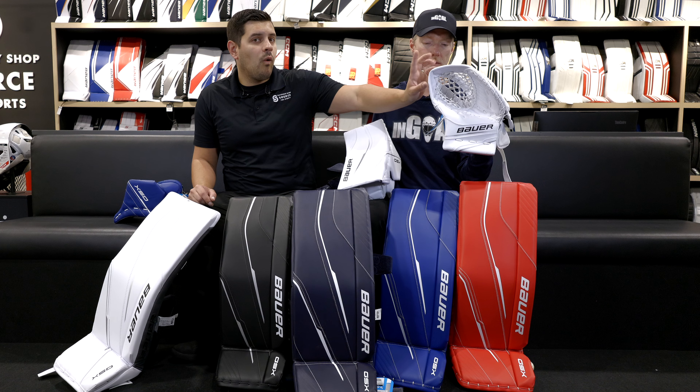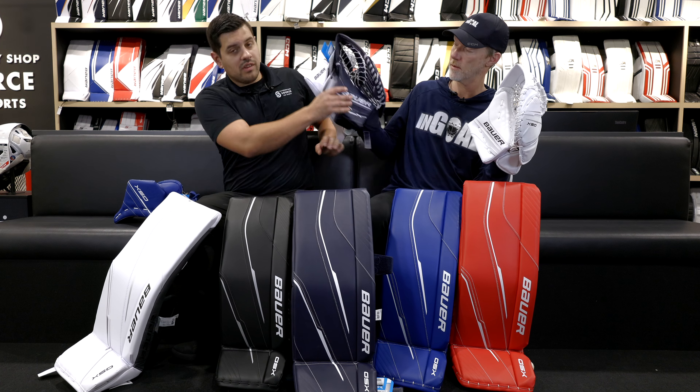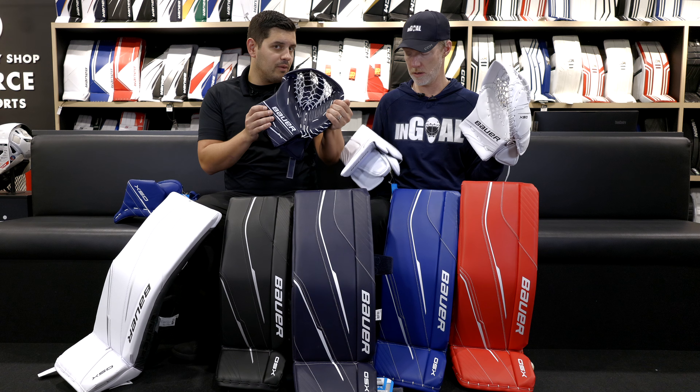Nice, snappy closure. It's going to have the skate lace — the colors don't match, but that's always something that can be relaced aftermarket if you please.